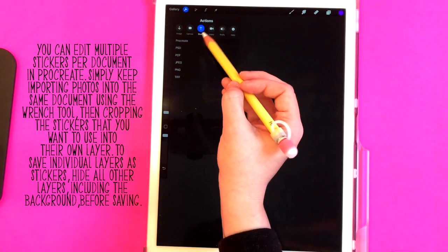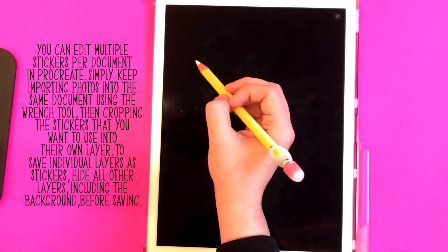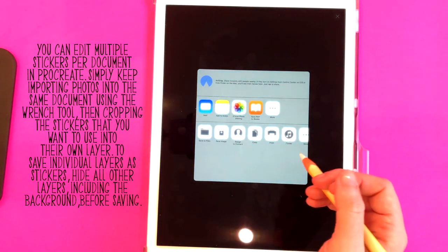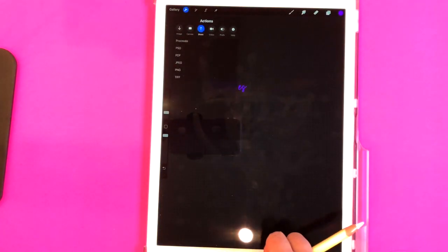Make sure share is selected and then it's very important that you save it as a PNG so it saves that transparent background. Now click on save image and that saves it to your camera roll.